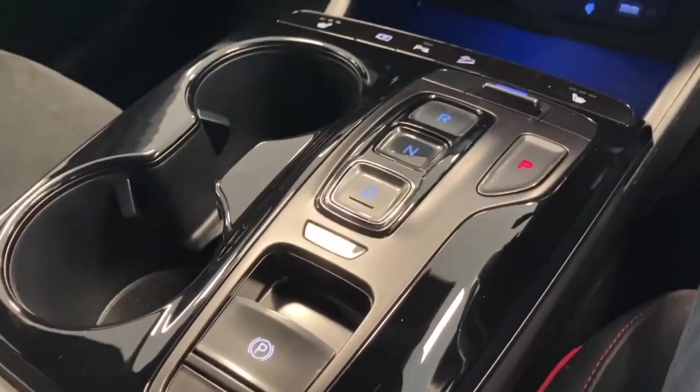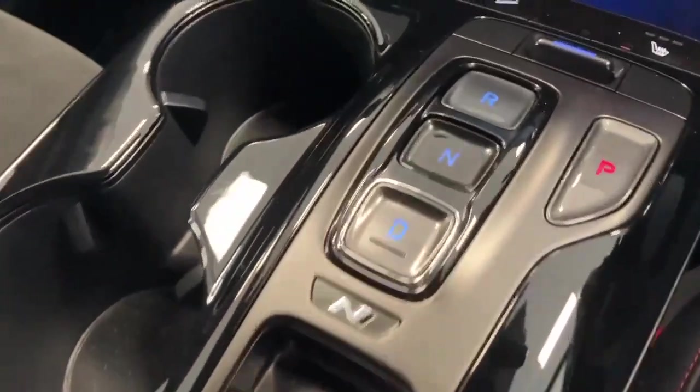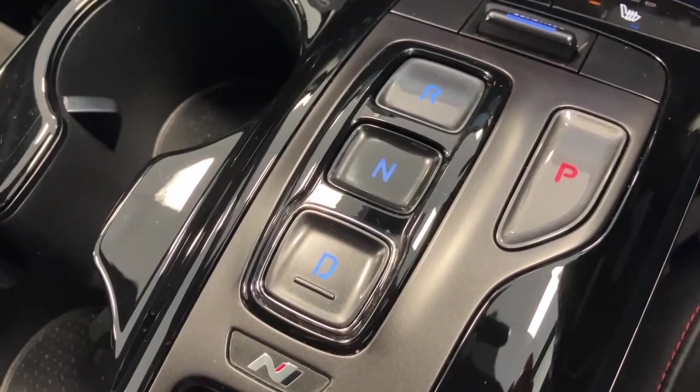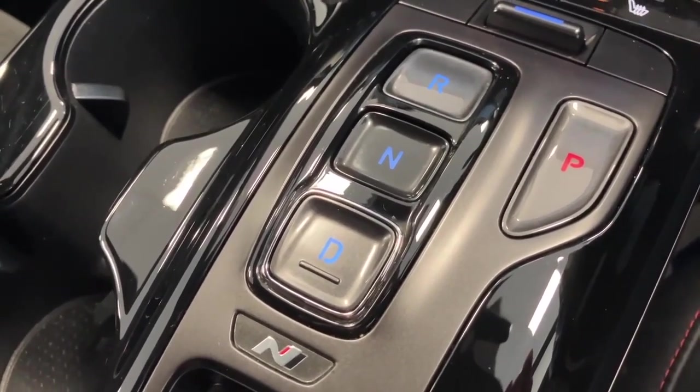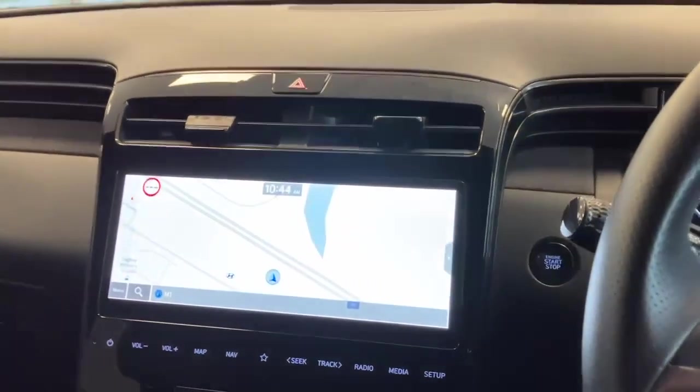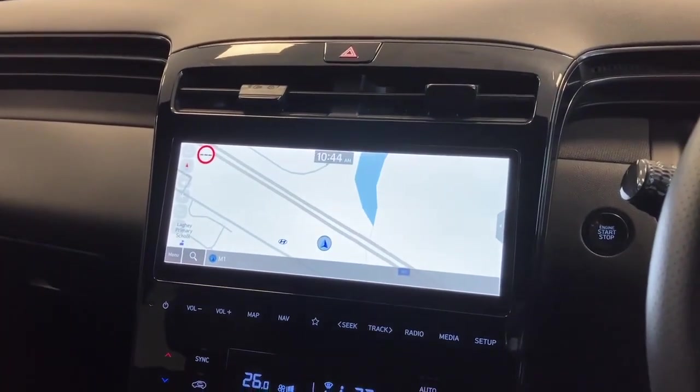The gearbox on this car, because it is a hybrid model, comes with drive-by-wire, so everything is push buttons: P for park, R for reverse, N for neutral, and D for drive. Below that you'll see the special N branding as well. This video, as all my videos usually are, is brief — you really need to come and see this car.